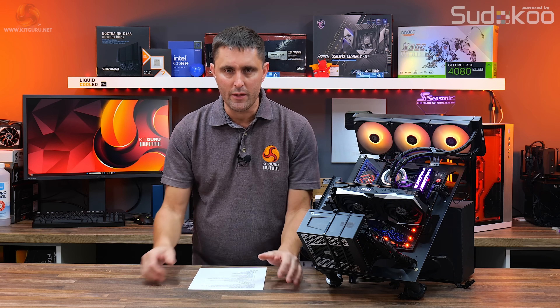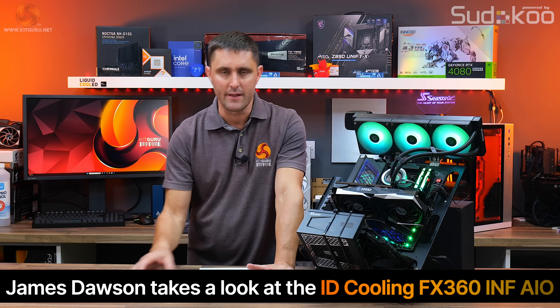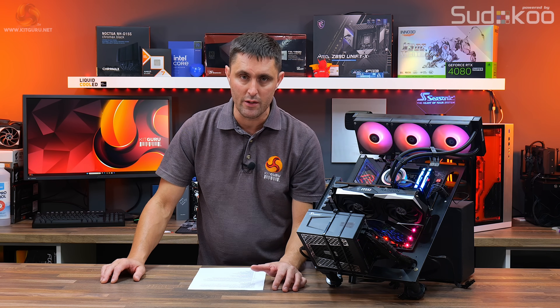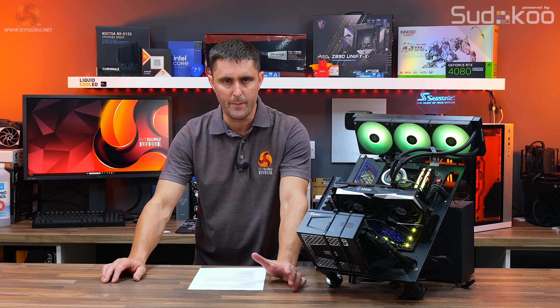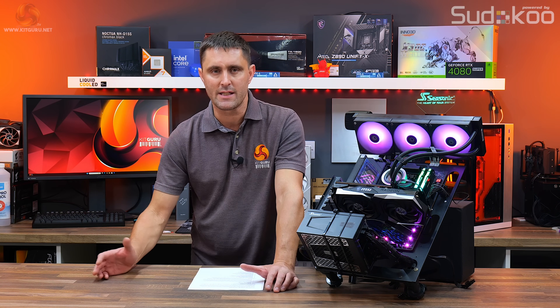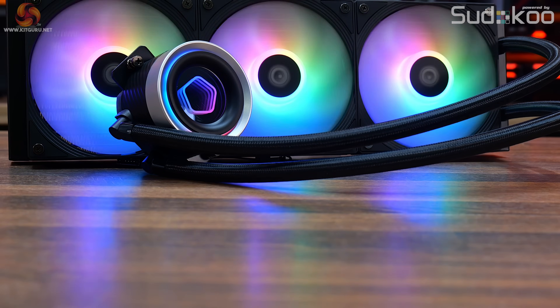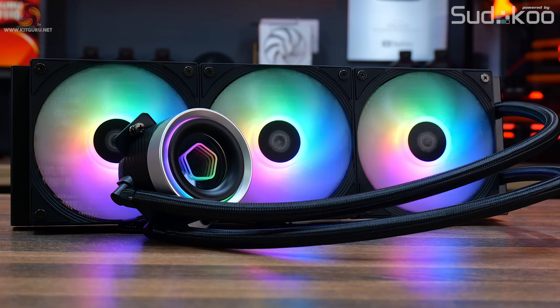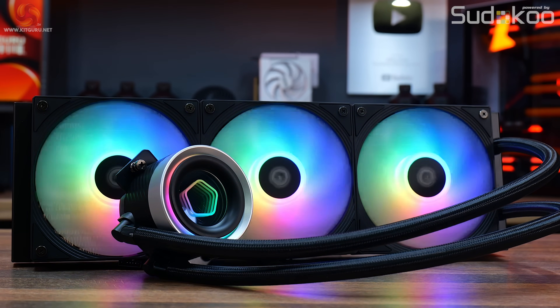Cheap closed-loop AIO liquid coolers are everywhere these days. You can pick up a good quality 360mm unit for under £100 and there's absolutely loads to choose from at places like Scan and Amazon. This ID Cooling FX360 INF fits into the budget AIO sector with a price of just £79.99.